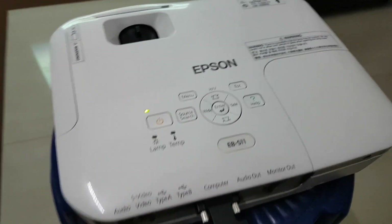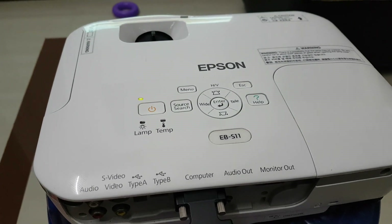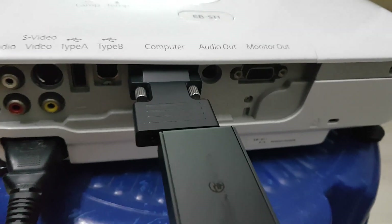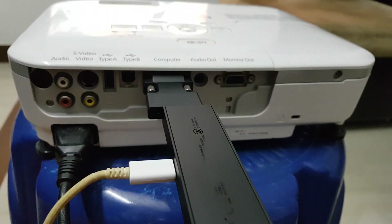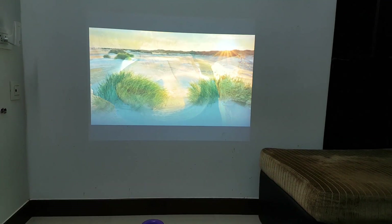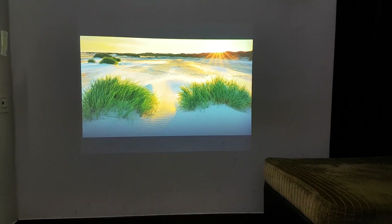Let's go to the video. This is the Epson EBS-18 projector. This does not have an HDMI connection built in. I am going to show you the HDMI connector. It is connected to the Amazon Fire TV Stick.